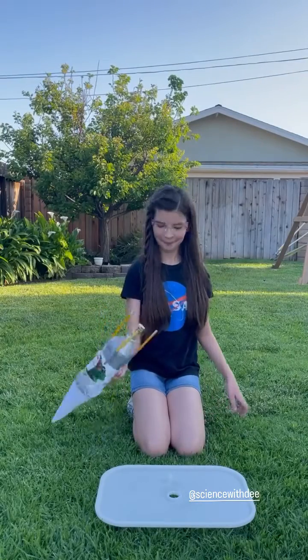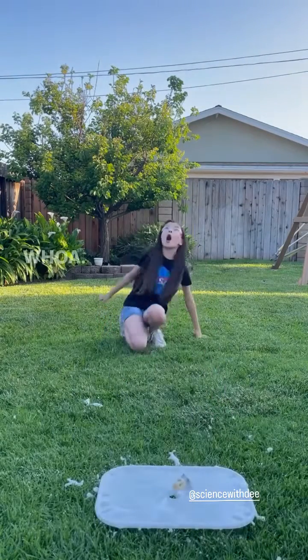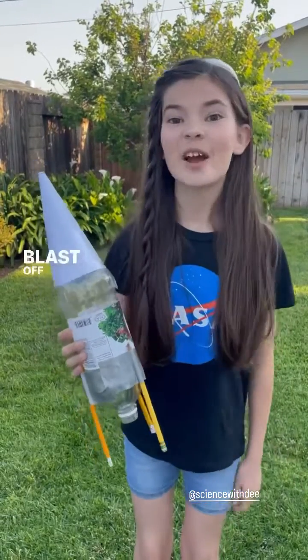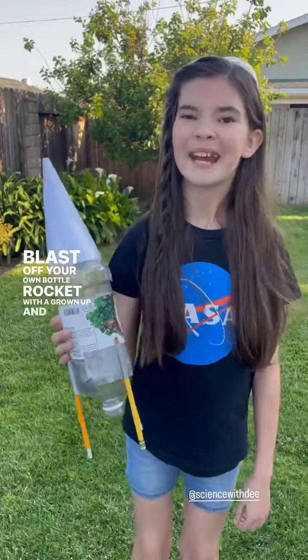Now for the fun part. 10, 5, 4... wow, that was amazing! Blast off your own bottle rocket with a grown-up and have fun learning.